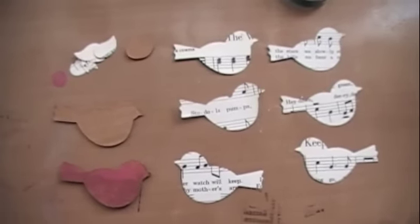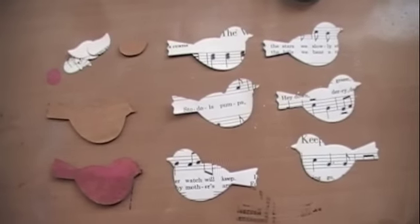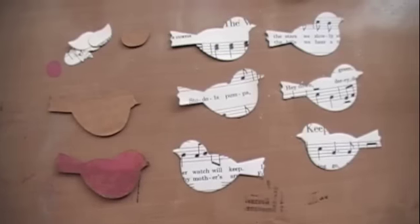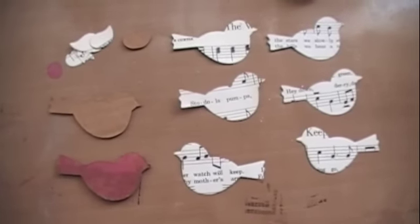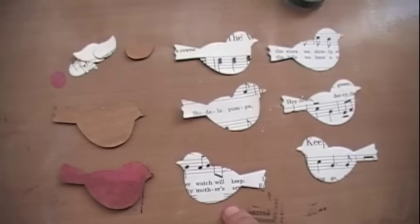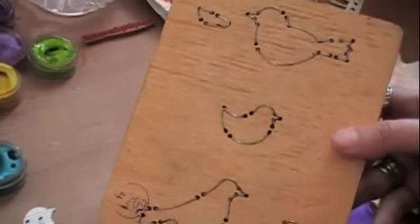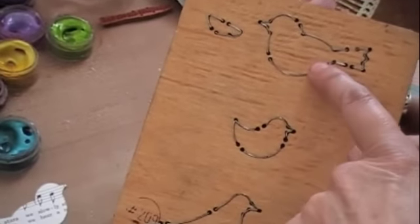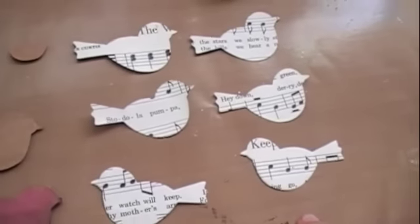Do you remember finger painting when you were a kid? Maddie says she doesn't remember finger painting. Well, I did. And with the little birds, I actually, more often than not, paint them with my finger. So, we're going to play with the little AccuCut bird dies. And actually, it was this die that we used — probably my favorite shape bird. I use it more than any other one. I die cut several birds out of some vintage music.